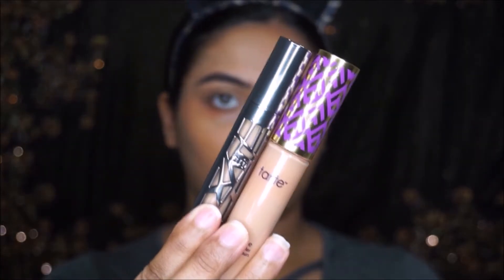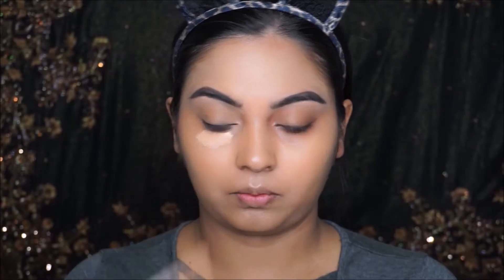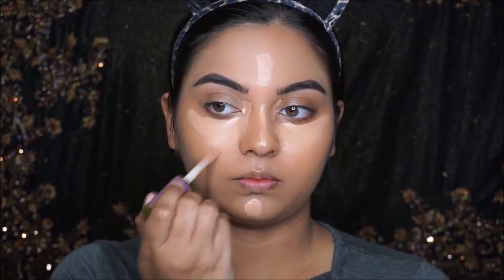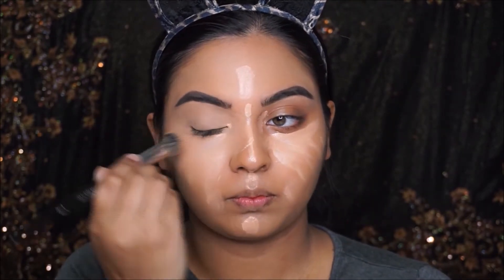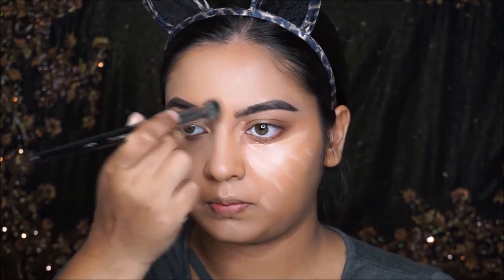I'm taking this Tarte Shape Tape concealer and Urban Decay All Nighter concealer, both mixed together. Both will give me really good coverage because today we are focusing on skin — I want it to look extra but at the same time natural. I'm blending out using the Morphe E19 brush.